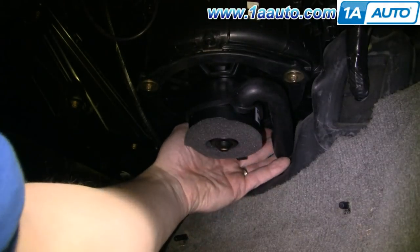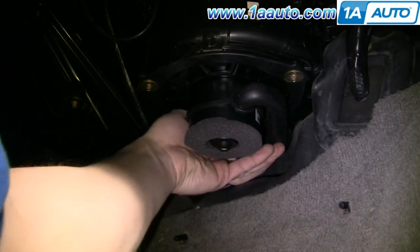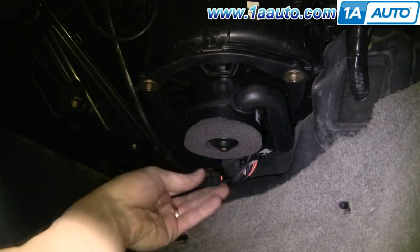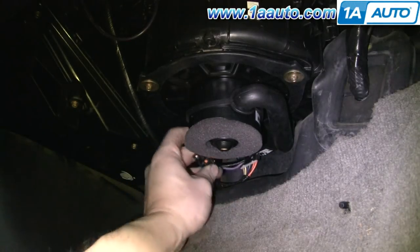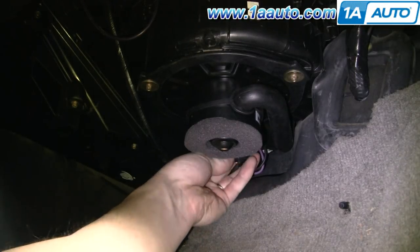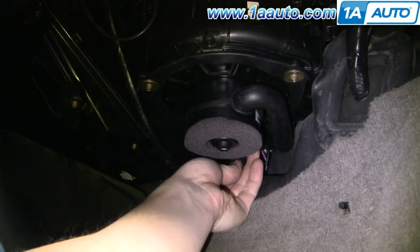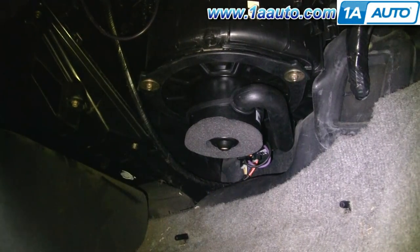Then this tube — if you feel back in here, there's a little spout that it pushes onto. And here's our lead — you need to turn it so that the tab is on the bottom, and then it connects. And a quick test.